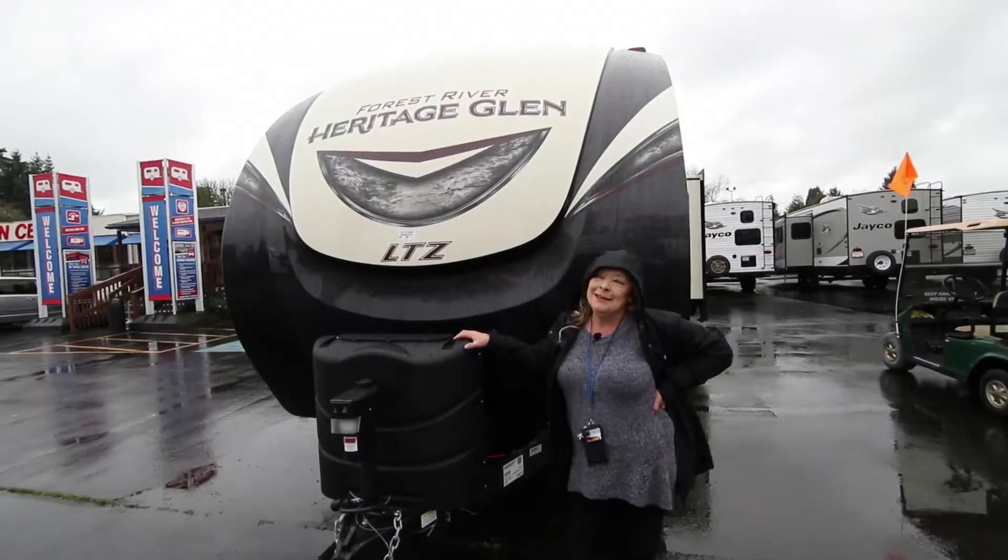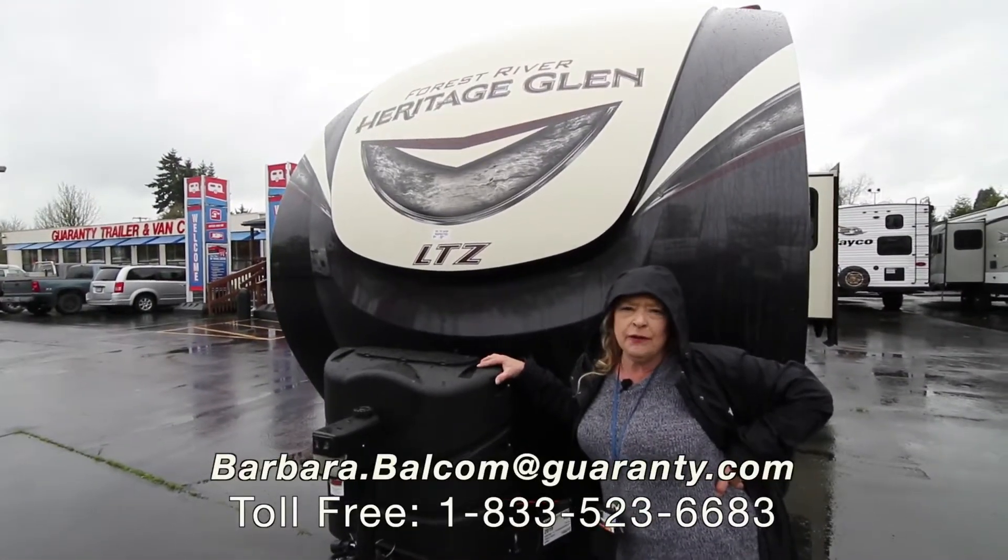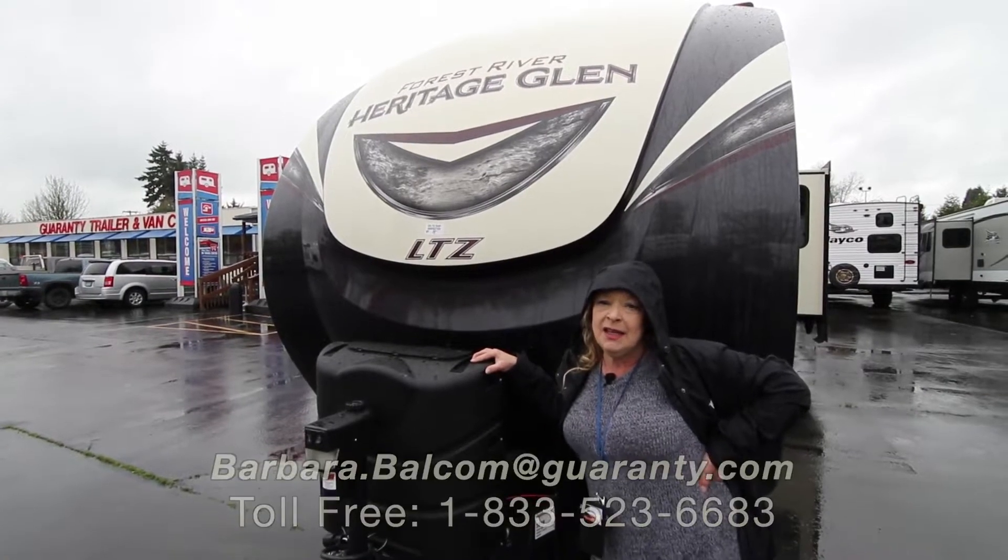Hi, hey — you know what, it's raining out here, we're getting a little bit of rain. My name is Barbara Dee and I work for Guaranty right out here in Junction City.